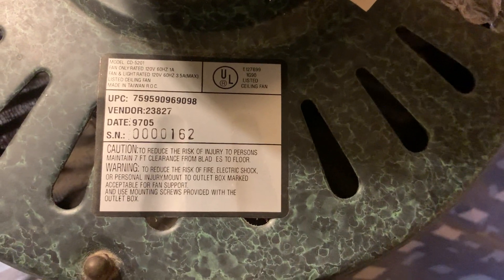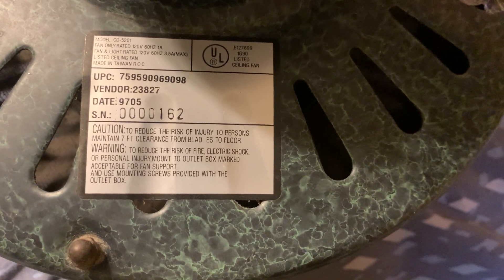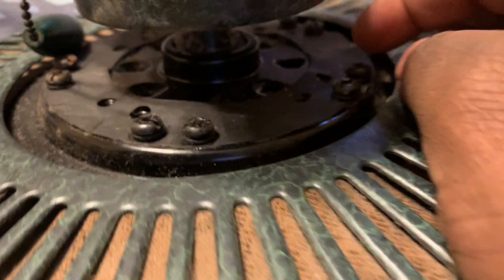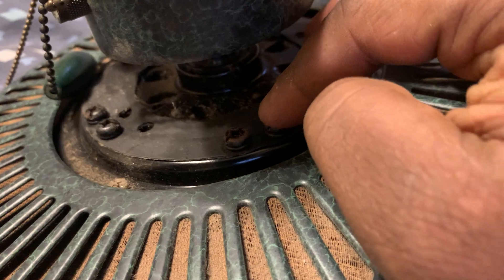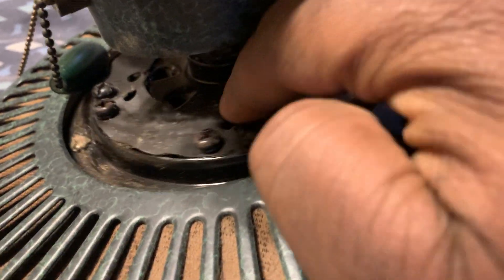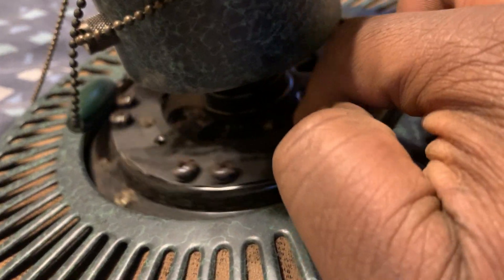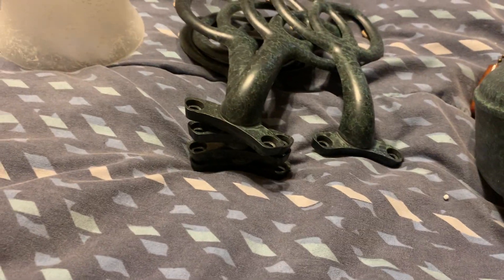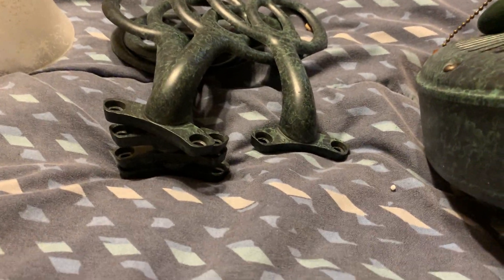This sticker says 'B,' and the model for this fan is CD5201. Here's the rest of the information including the serial number. These grooves on the motor section allow you to mount five blades. The extra holes give you the option to install the ceiling fan with four blades — just in case a blade bracket goes missing or breaks, so you don't have to replace the whole fan.